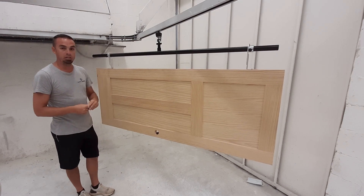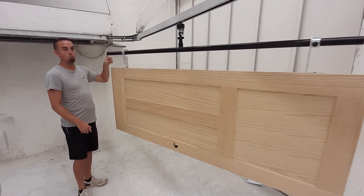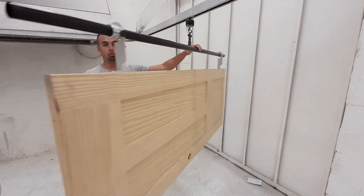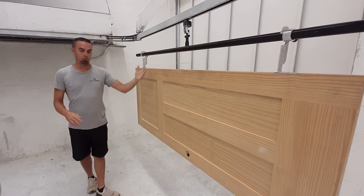This door weighs about 42 pounds. You can easily maneuver it through the room with one finger. The 360-degree rotation allows for easy access of all sides without moving too much around that part.